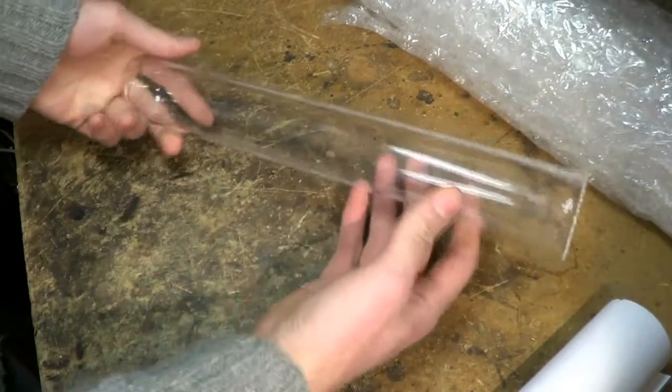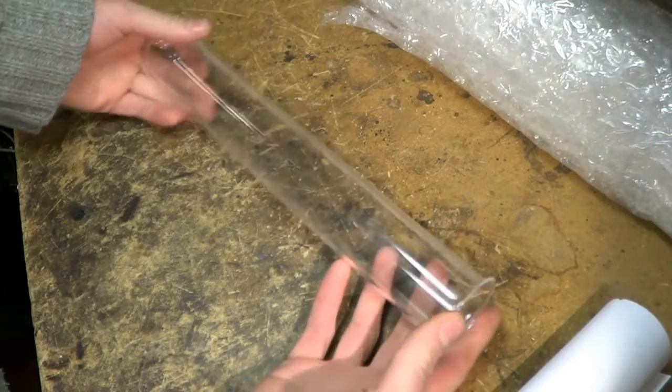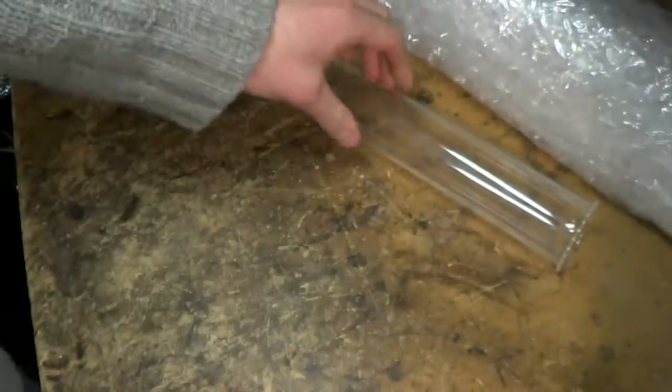So this could be used very nicely for a vacuum furnace, something like that — which is what I actually had in mind when I bought it. The best part is that it only cost about 12 quid, so very cheap.